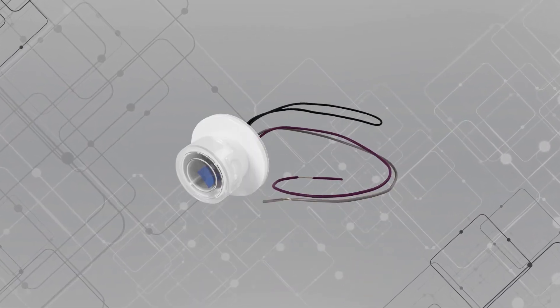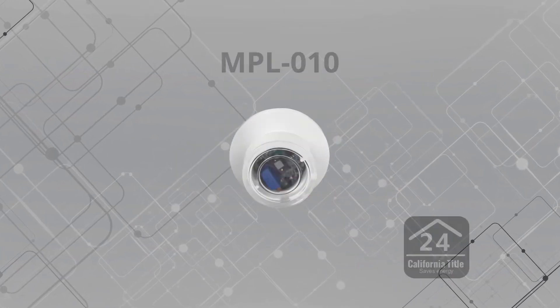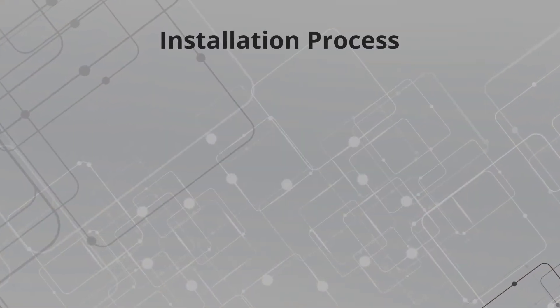This video will demonstrate how to install the EnerLite Daylight Harvesting Sensor. This California Title 24 certified sensor connects to a 0 to 10 volt dimmable driver. It uses a photocell to measure ambient lux levels and automatically adjust how much artificial light needs to be emitted from the light source. There are two parts to the installation process.